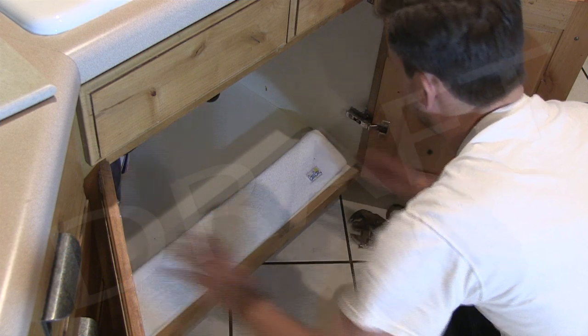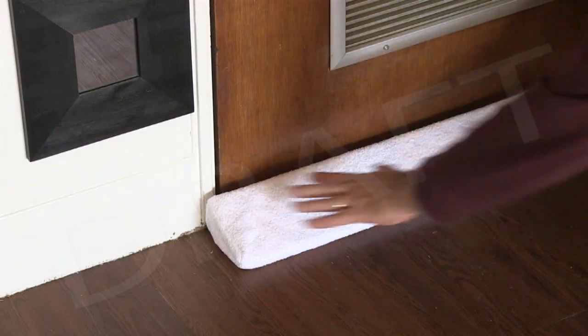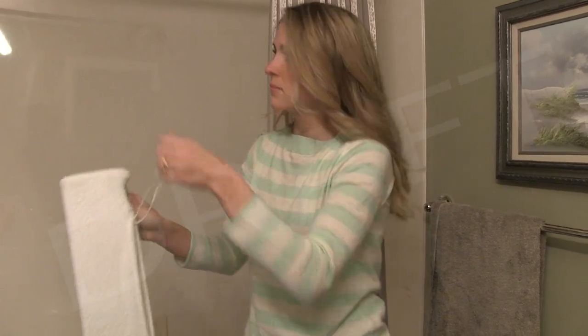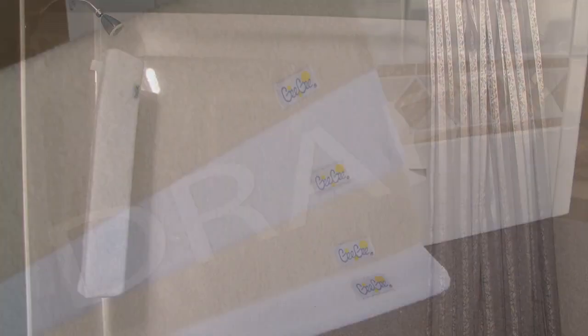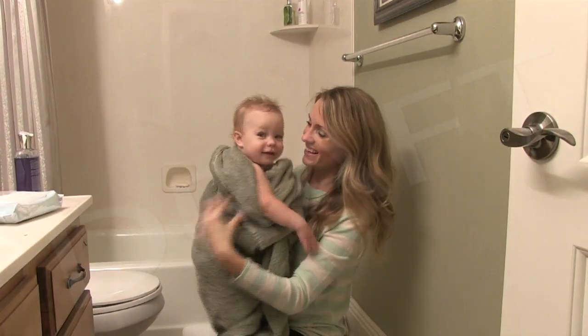Place it inside cabinets to contain dripping water during plumbing projects. Use the Gigi Sponge as a comfortable pillow during a bath, or even a wind barrier under drafty doors. The Gigi Sponge is machine washable and reusable again and again. Simply wring it out and hang it up to dry and it's ready whenever you need it.